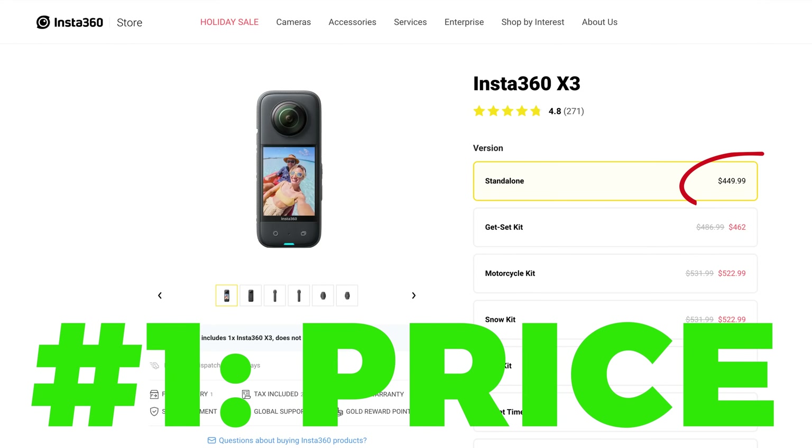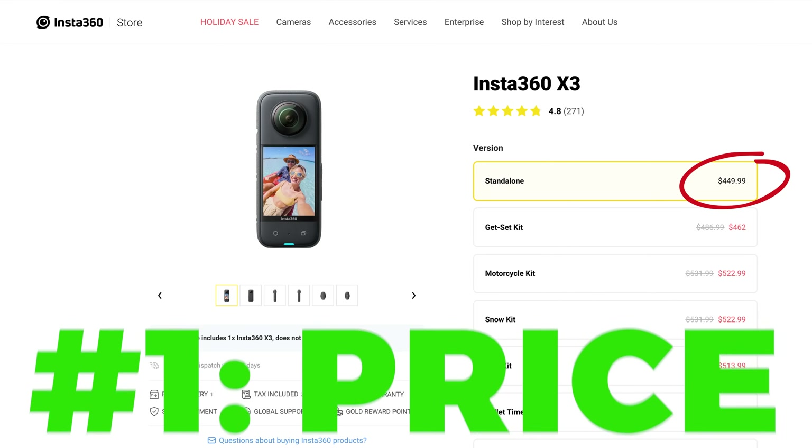The first reason is the price. It's $450, which is around half the price of the other higher-end 360 cameras for virtual tours. While it doesn't deliver better photo quality than, say, the Z1, it does do better video, which I'll touch on in a second.